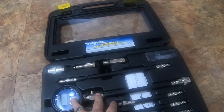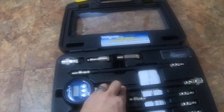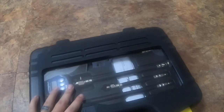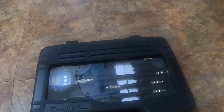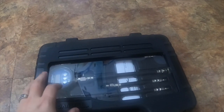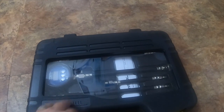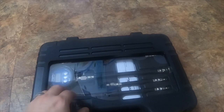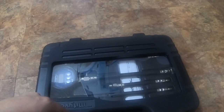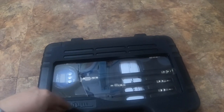It reads extremely accurately and I haven't had any issues with accuracy. It comes in a nice case — I tend to leave all my tools in their original cases unless I'm putting sockets in a toolbox. This is a very nice unit. I'll try to get the information from NAPA and put the links in the description below. Thanks for watching — please like, comment, and subscribe, and I'll see you on the next video.